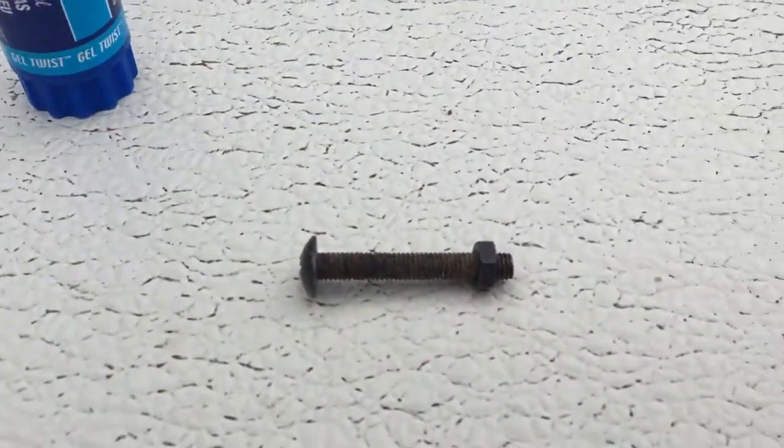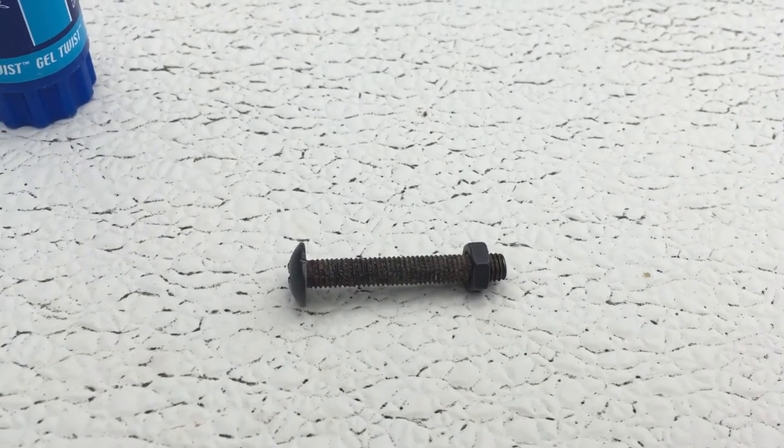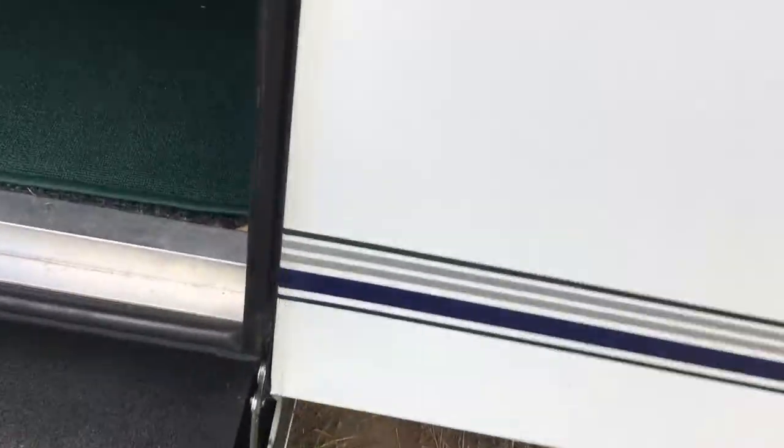I found in my scrap drawer a bolt like that for the top one. That's my fix. Hopefully it works well for a long time to come.